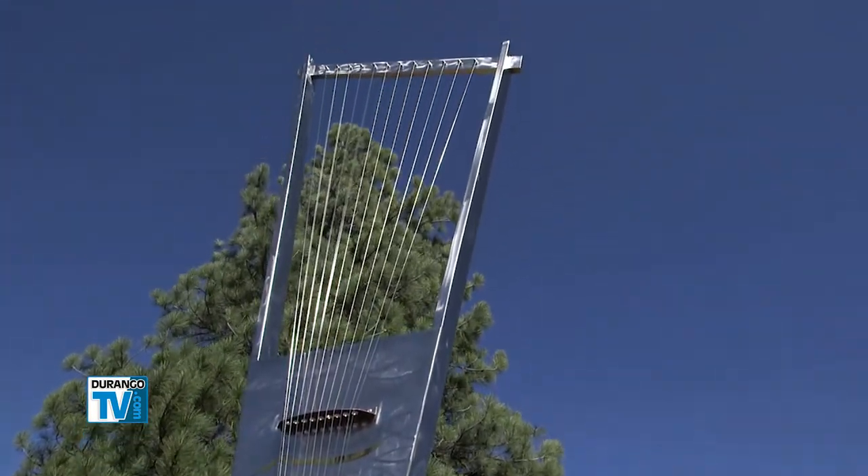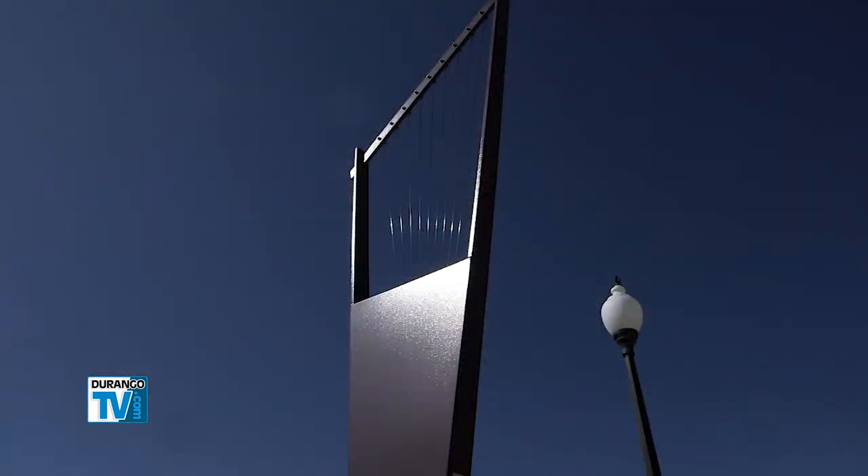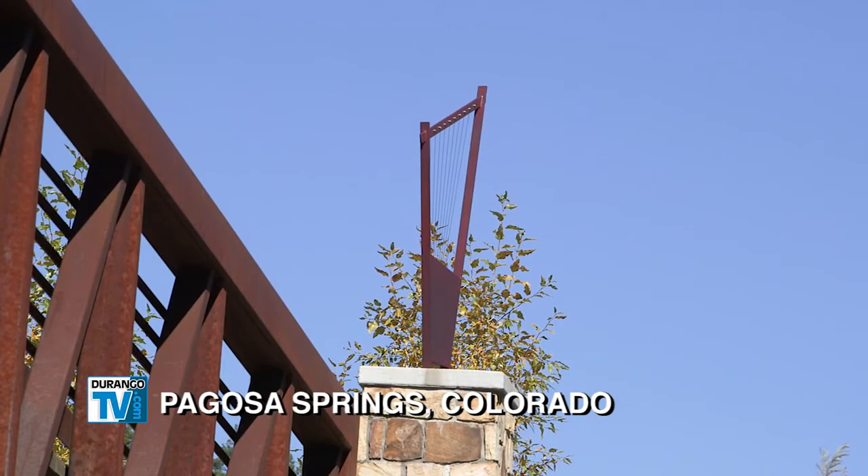I started building these harps in 1980, and I've built about 500 wind harps. They're all over the world, mostly in North America. Private residences have bought them, and I've done many large-scale public installations.